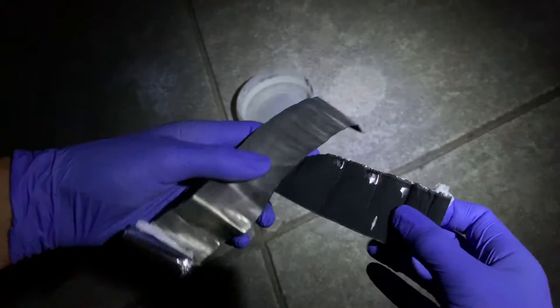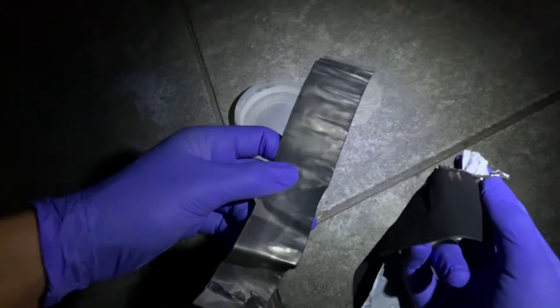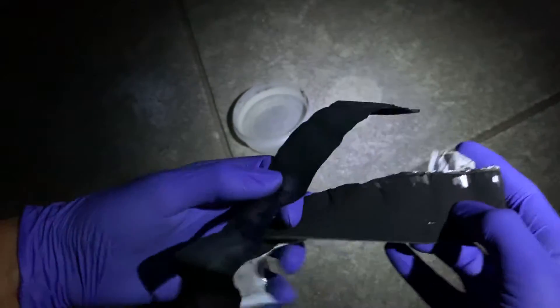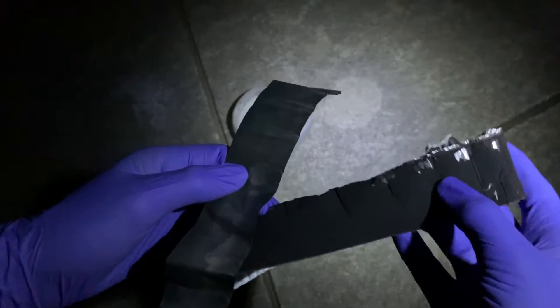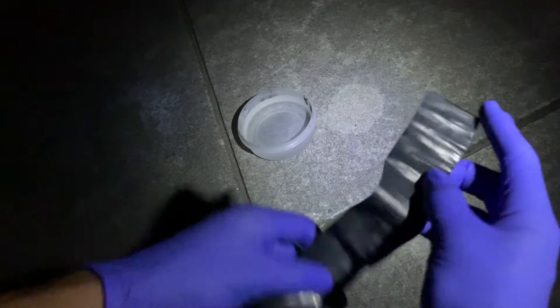Alright guys, once you have unrolled the battery, you're going to find two strips of metal. This one is the lithium one, which is more silver, and the black one is iron disulfide — that's the cathode. This is the anode. Now I'm going to put this in water because it's tarnishing quickly.